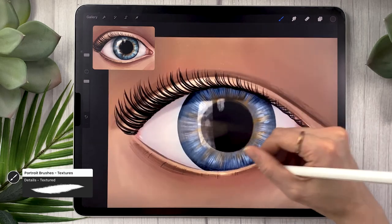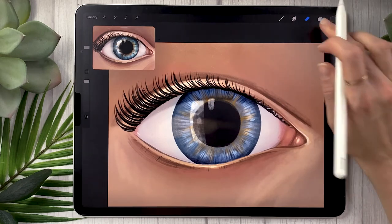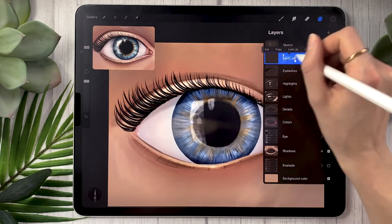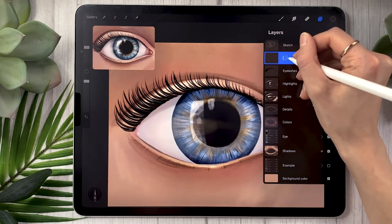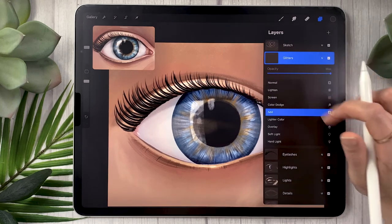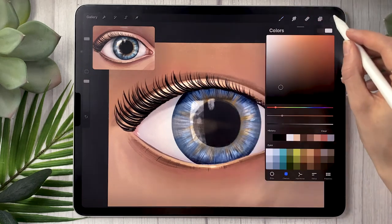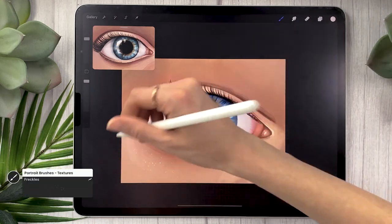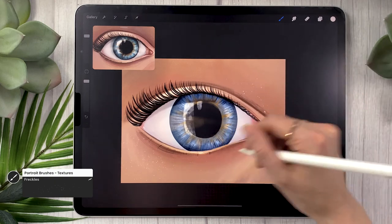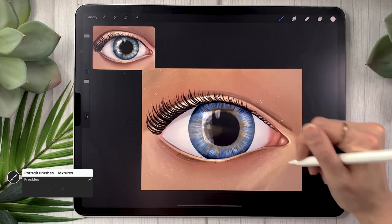Fun little tip if you have the portrait bundle: create a new layer, rename it 'glitters,' set it to add, and with the freckle brush set to a nice cream color, brush all over your piece — mostly on the skin but a little bit on the eye as well. This adds a magical feel; it's not super realistic but it's a nice finishing touch.